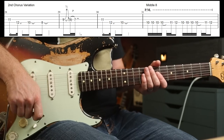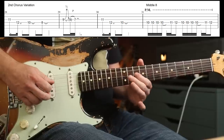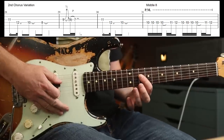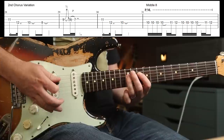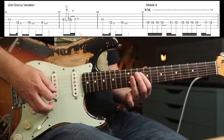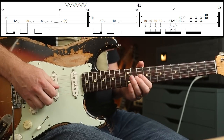Slight chorus variation: you're playing an octave above what Stone plays. With some palm muting: 10, 10, 10, 10, 11, 12. And then this four times. Then you're into the middle eight riff.